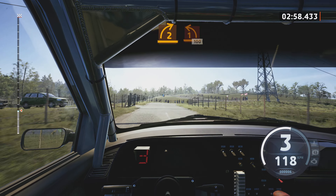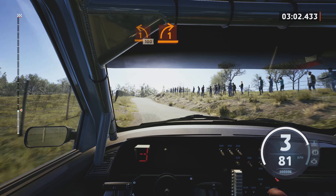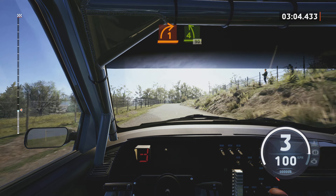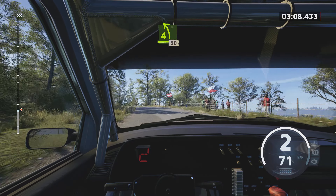Slowing. 2 right, tightens, into 1 left. Keep in, 100. 1 right, tightens. And 4 left, 90.